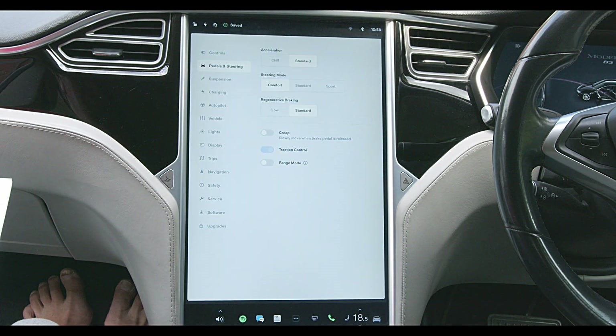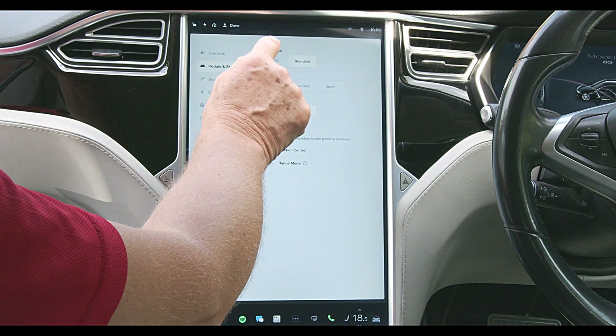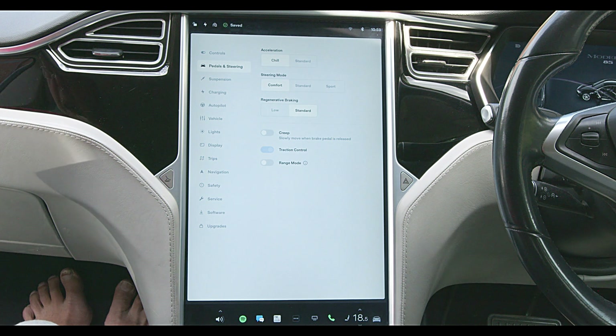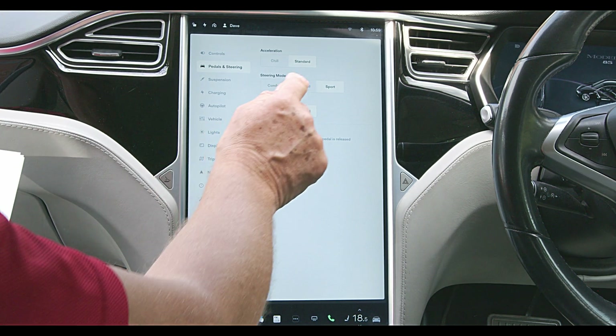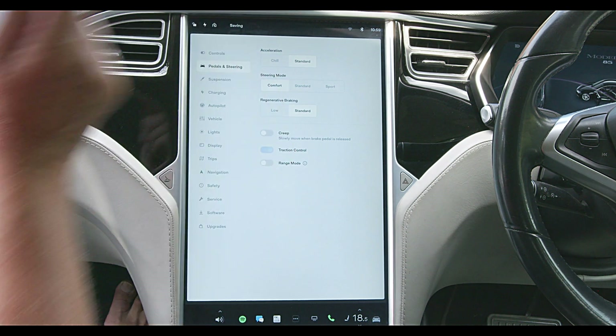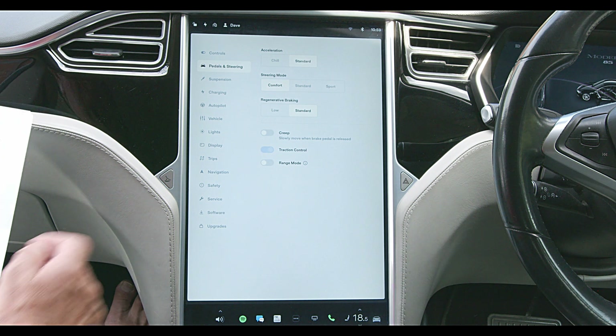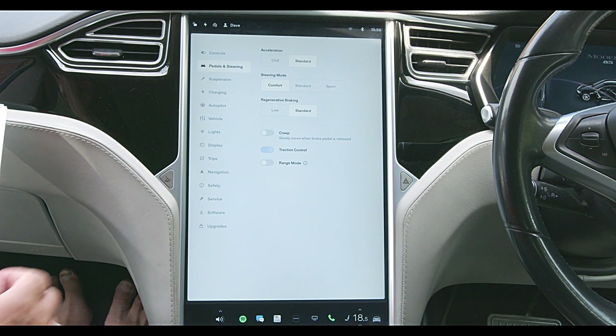Because many EVs can self-park, the steering is normally assisted by an electric motor. Steering mode lets you choose how hard or easy it is to turn the steering wheel. I have a very quick EV, but my steering is always set to easy or comfort mode. In four years of EV driving, I've never needed a harder setting. Try easy or comfort as an initial setting.